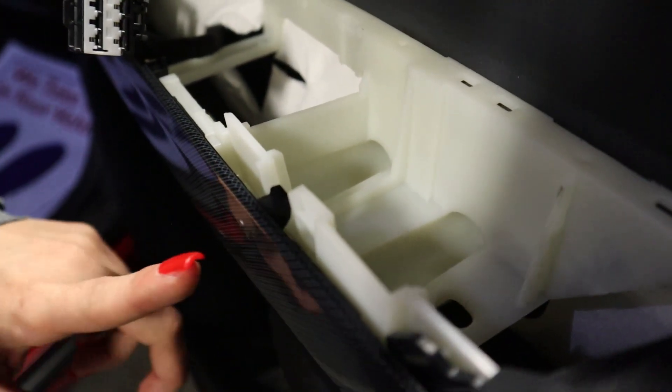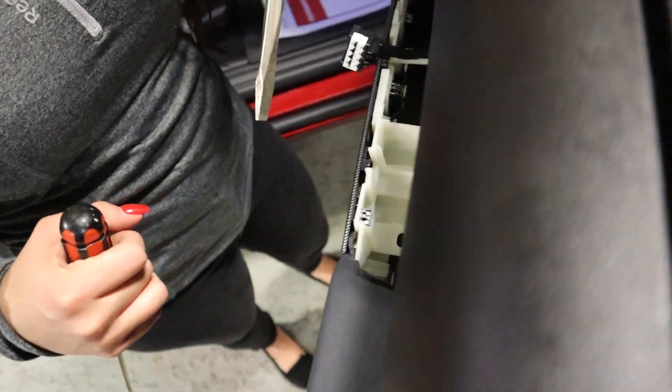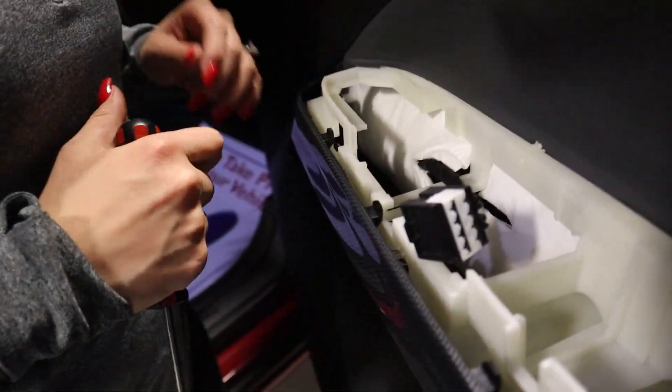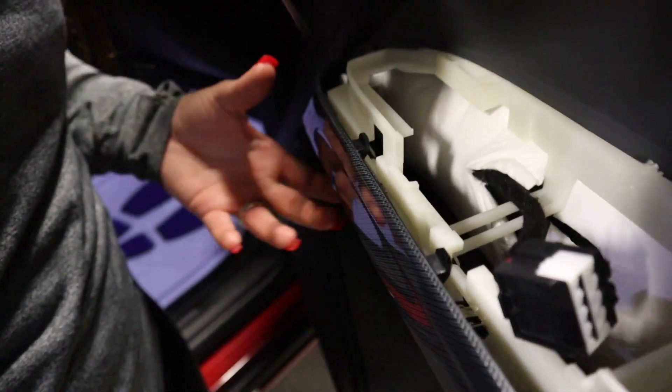In order to access the opening you're going to want to remove this cover. In order to remove the clip you'll want to insert one of your flat heads here on the side. With the other one you can press down on the clip. After you work through most of them you'll want to just remove the last one located here.